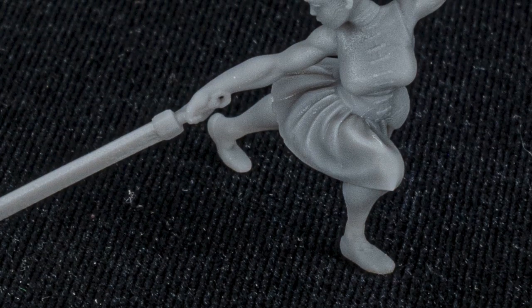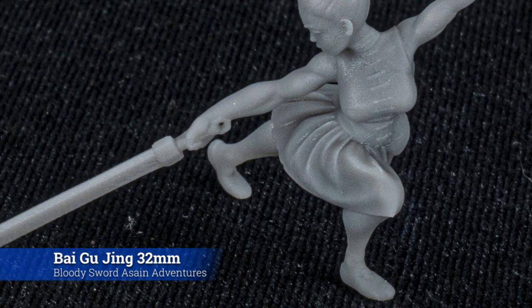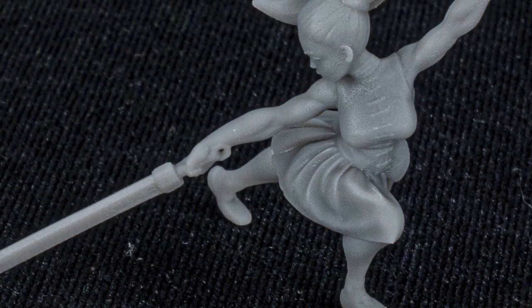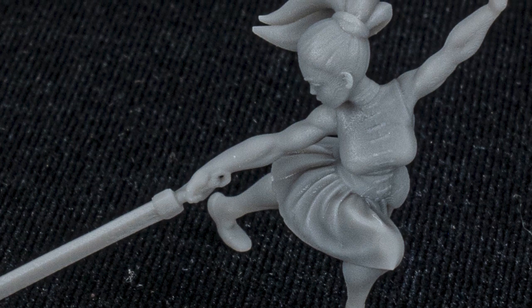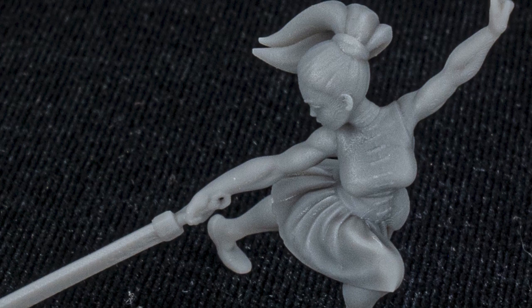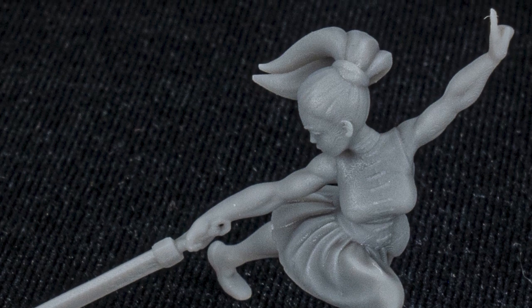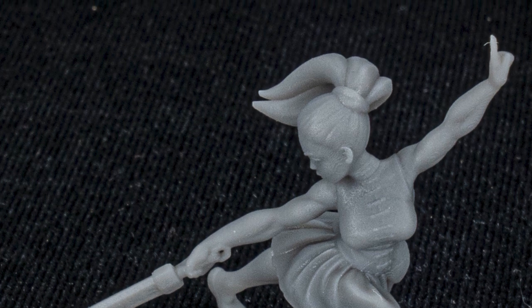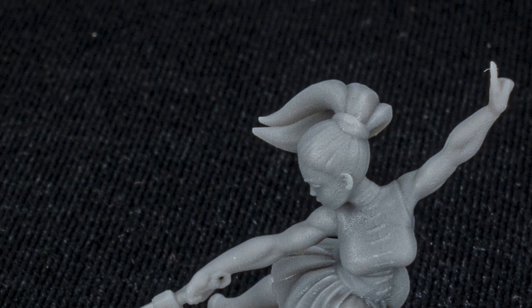Then we've got this sword woman from Bloody Sword Miniatures. She tests that long thin sword — can it hold up, can it do those real tiny supports all along the sword? She's also got buttons on her chest. The buttons I would say are slightly soft — compared to some other printers they're not quite as crisp — but they're definitely there and definitely paintable. It's not something I'd look at and go 'oh my gosh, I can't believe it's doing that.' I would not hesitate to paint this mini at all.